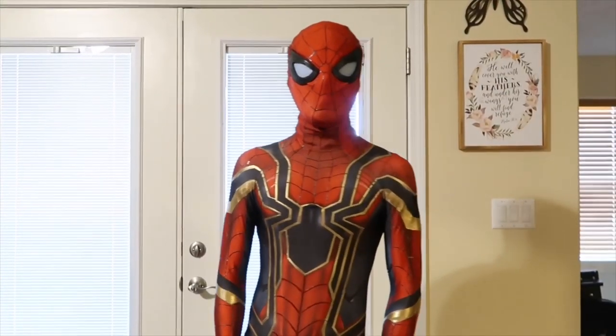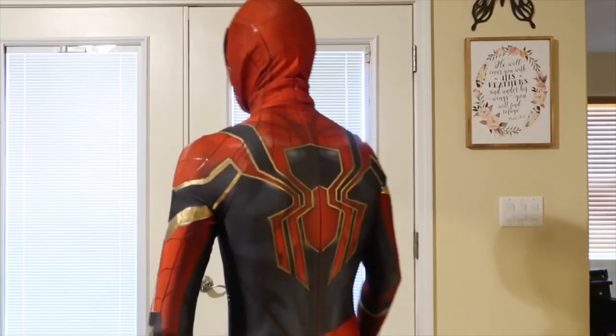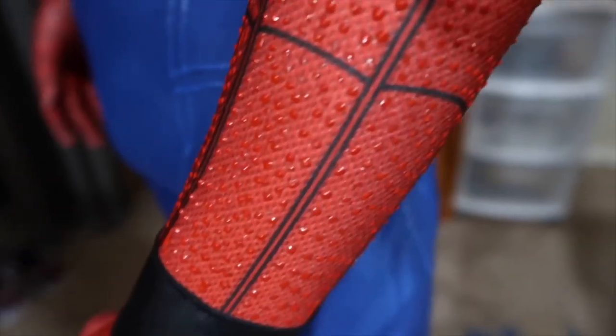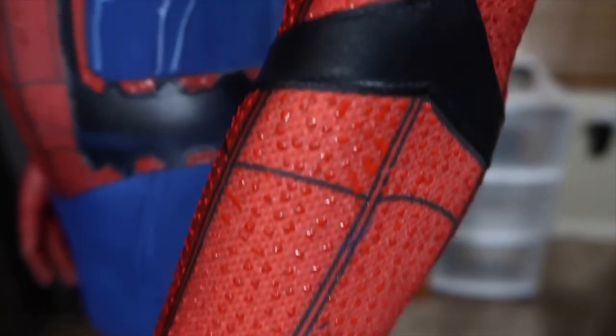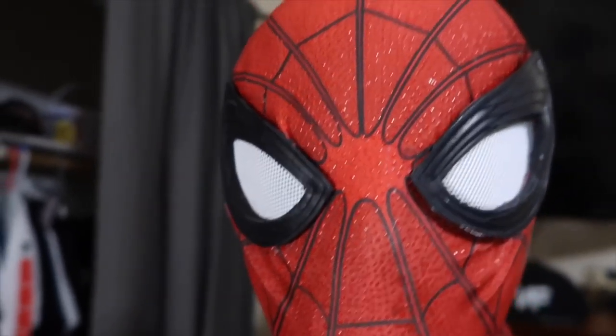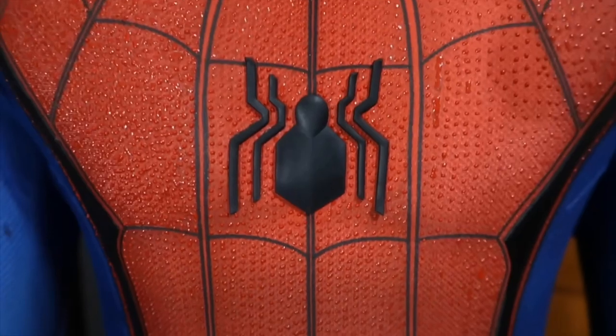Here is my Iron Spider suit with the metallic gold puff paint and red. And here is my Homecoming with all of the red dotted texture. Now that you guys got a taste of what puff paint actually does to your suit and how much it really vamps it up, I'm going to show you guys how to exactly do it.